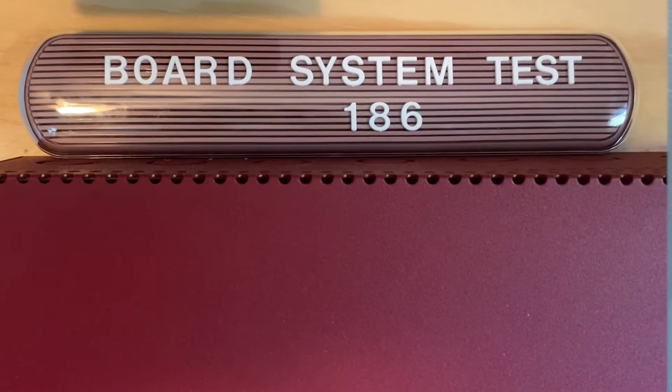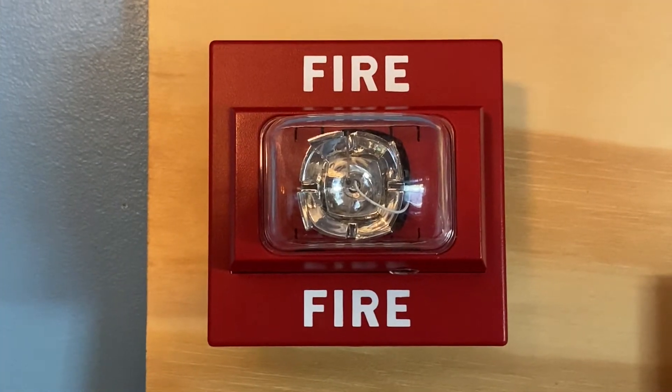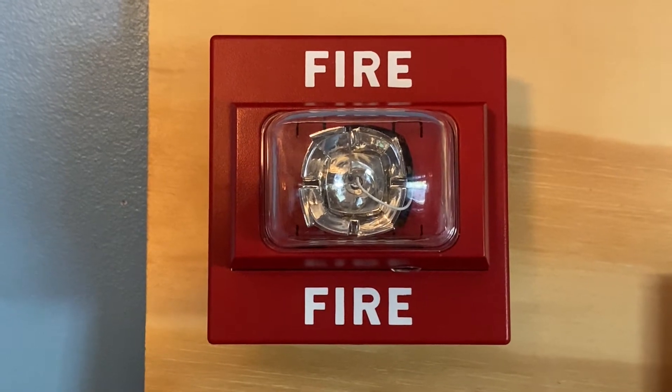Welcome aboard System Task Force 186. For our first notification appliance, we have the Siemens UMCS, and this device is set on select 5 candela.